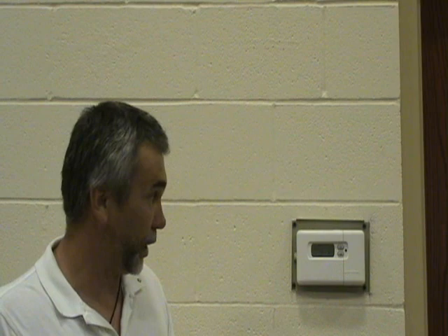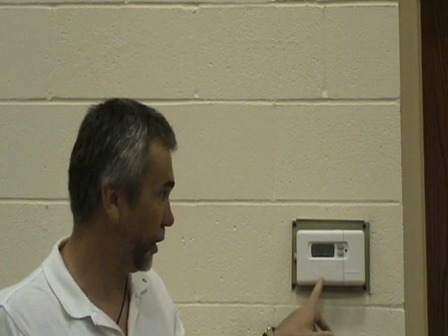After you've made sure that the unit itself is clean, the next place you want to start is your thermostat. If your indoor fan is not running, first check the temperature setting on your thermostat. Make sure that it's set lower than the actual room temperature. Believe it or not, that happens sometimes.